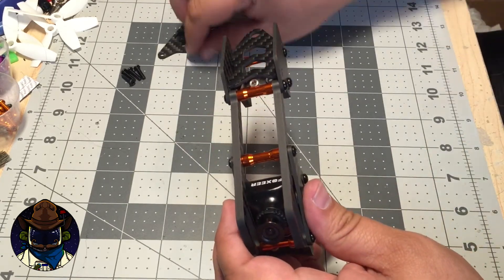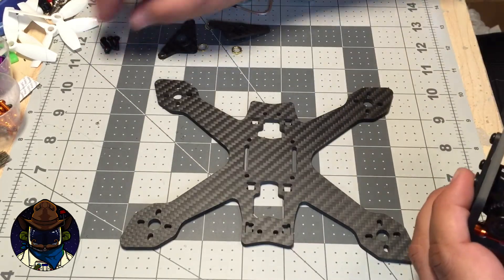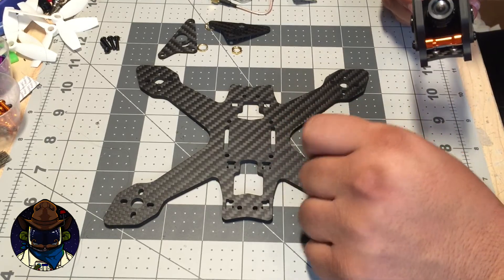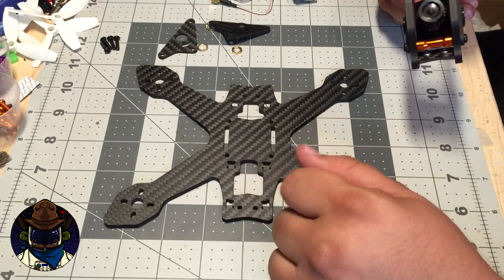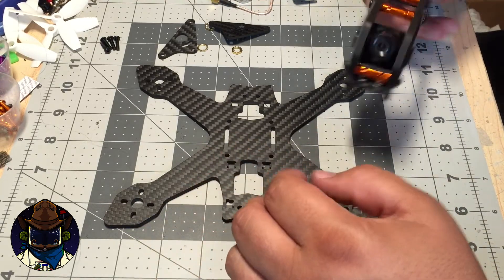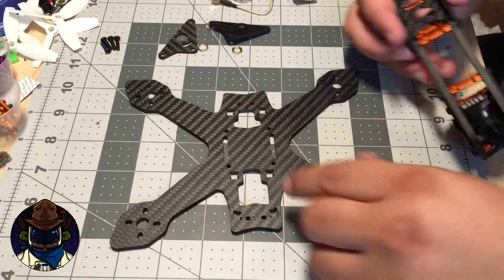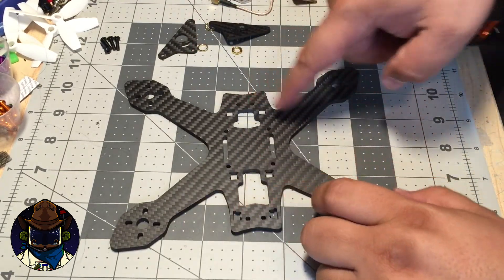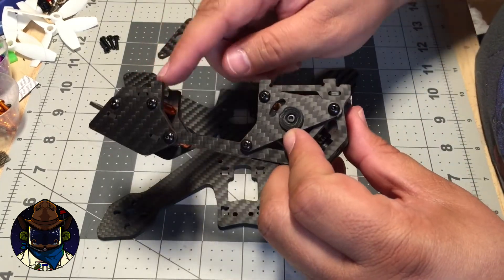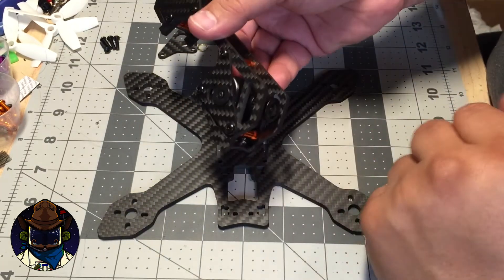Now you've done all the hard work on the pod. Build up your main plate like any other quad: you've got holes for your flight controller and PDB, motor mounts, and enough space for 20 or 30 amp ESCs. Wire it up normally, then the pod slips down on top. You'll notice six holes on the plate and six corresponding tabs on the pod — one, two, three, four, five, six — those tabs go into those holes.